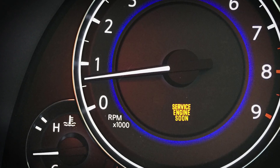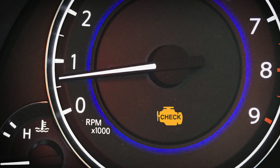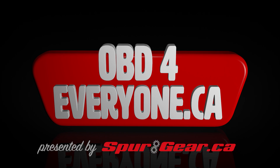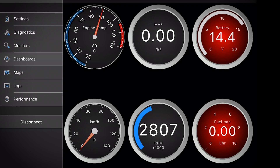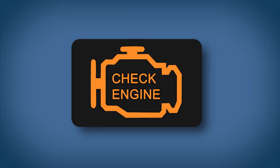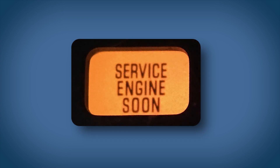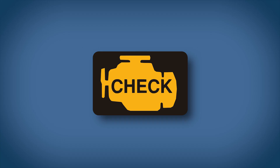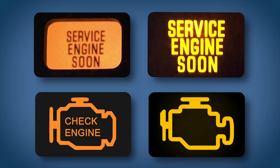On this episode of OBD for Everyone, we're going to show you what to do and what not to do when your check engine light is on. The check engine light has a few different names. Most cars today have a service engine soon light, but the proper name is malfunction indicator light, or MIL. I prefer to call it a check engine light, but now you know they all mean the same thing — something is wrong.